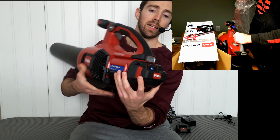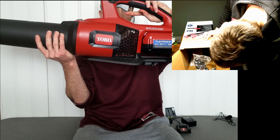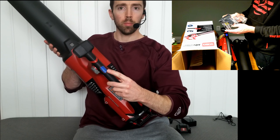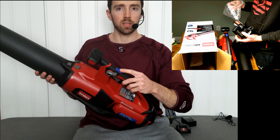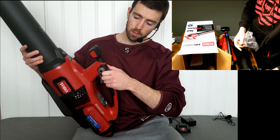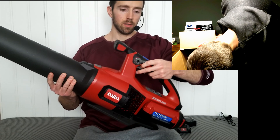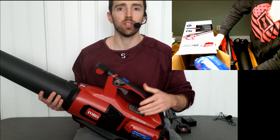Little retaining button in the back so you can press to release and pull out. Variable speed trigger here. Turbo mode button on the top, which you need to press and hold, as well as a speed switch. If you click that in, it'll lock the speed that you're at for you.